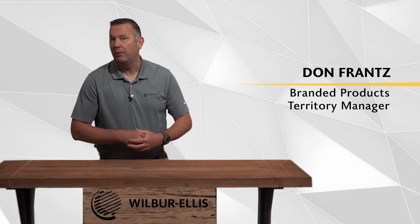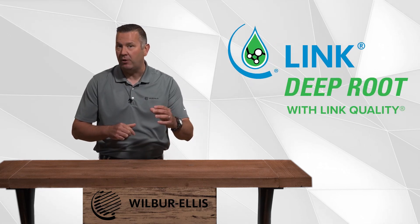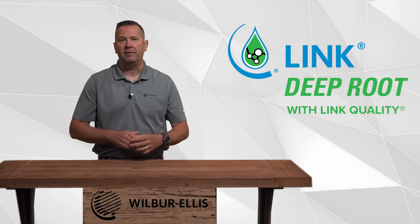Hello, I'm Don France, Wilbur Ellis Branded Products Territory Manager. Today we're learning about Link Deep Root with Link Quality in this quick advanced agronomy video.